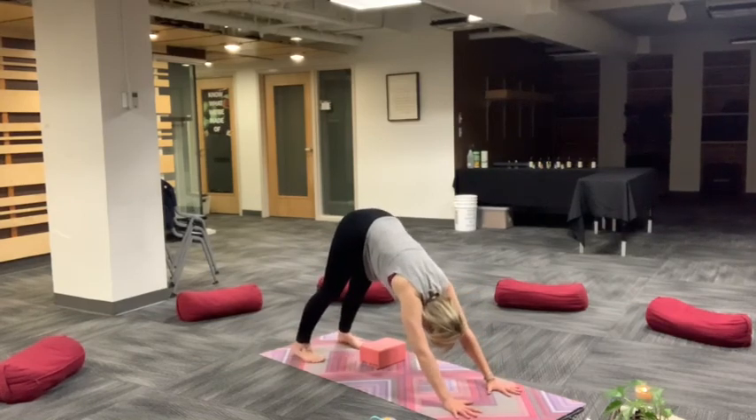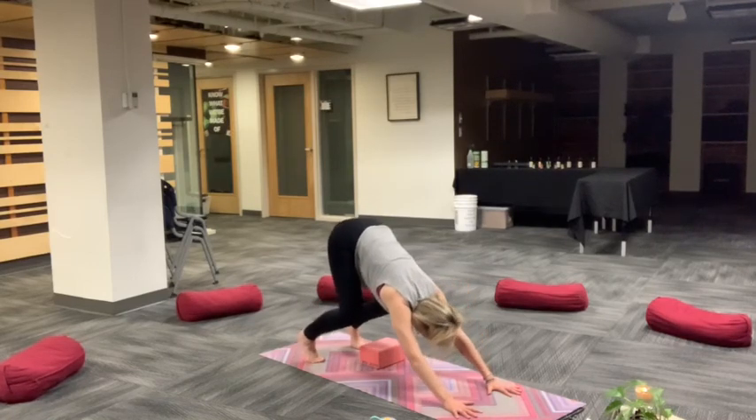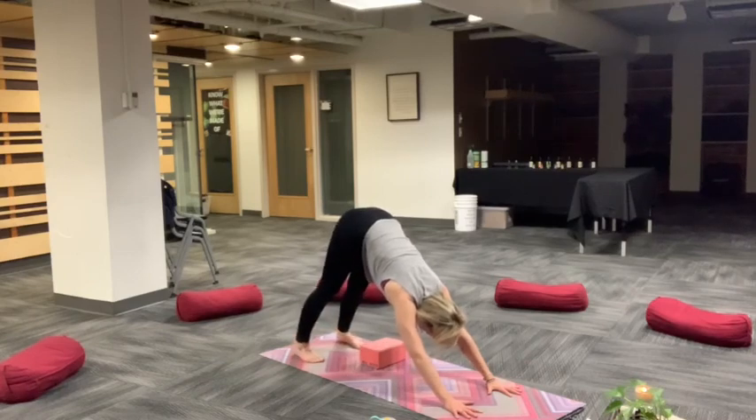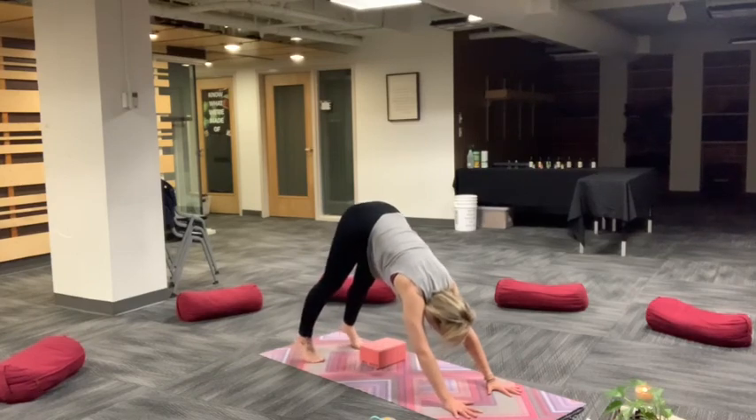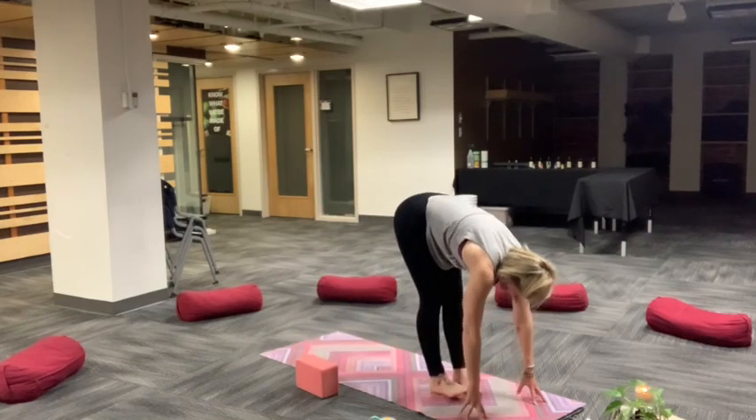Lift your hips up and back. Downward facing dog, Adho Mukha Svanasana. Take a moment here to settle in. You can bend the knees, lift your heels. Palms are shoulder width apart, feet hip width apart. Melt your chest towards your thighs. Take a breath in as you bend your knees and exhale, settle your heels closer to the earth. Deep breath in, exhale, forward fold, top of your space. Halfway lift, Ardha Uttanasana. Inhale, relax head as you fold forward. Exhale.